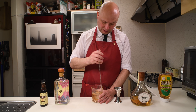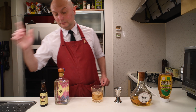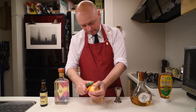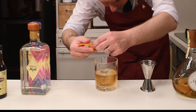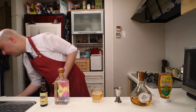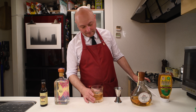Just one more second, and I think we are done. Let's just express some orange peel, which I'm just gonna discard because I don't want it to disturb the movement of this really nice rock of ice. And we are done — an Oaxaca Old Fashioned.